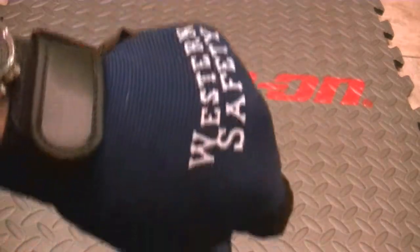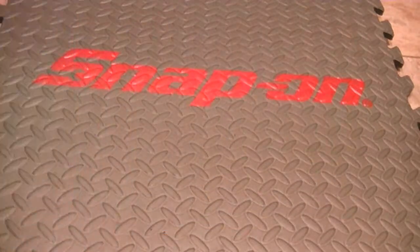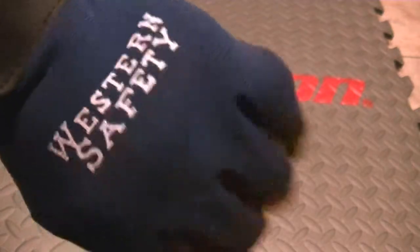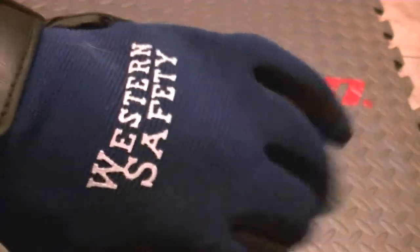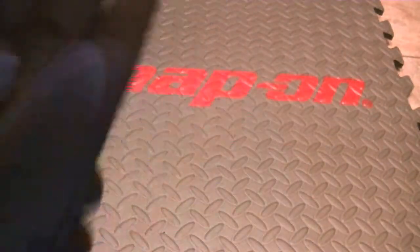I looked on YouTube and couldn't find very many videos that really did any glove demonstrations. If you're looking for a good pair of gloves, these aren't Kevlar lined — you can get Kevlar lining. You can see right here these things are prone to tearing, but at the same time you've got pretty good leather protection on your palms and your fingers.